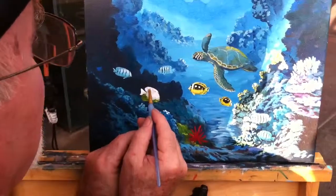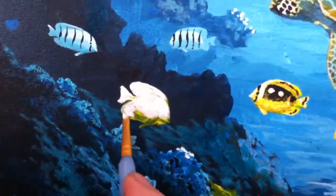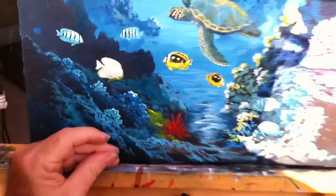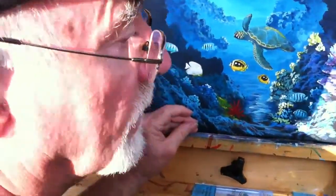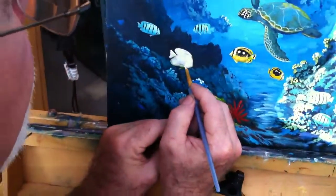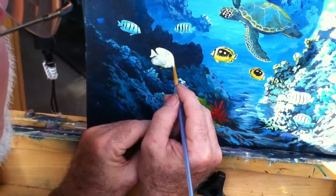So now I've got some whites back here, and my next layer of yellows will show up better. The white is to cover the dark background. I'm going to try to cover this darker color — the fish will be white, and then the fish will be yellow.